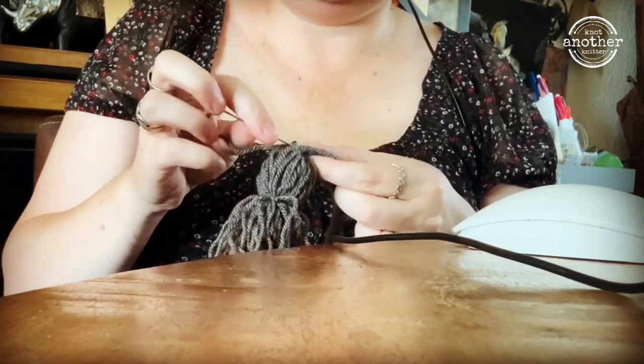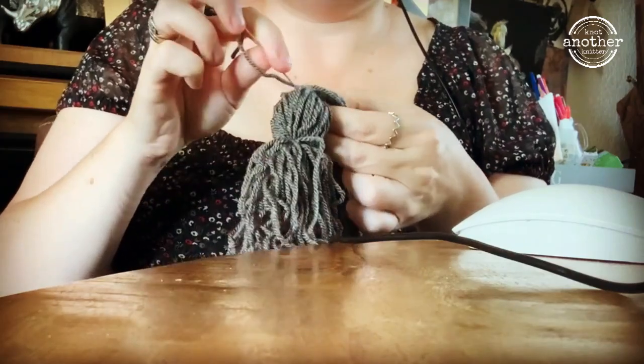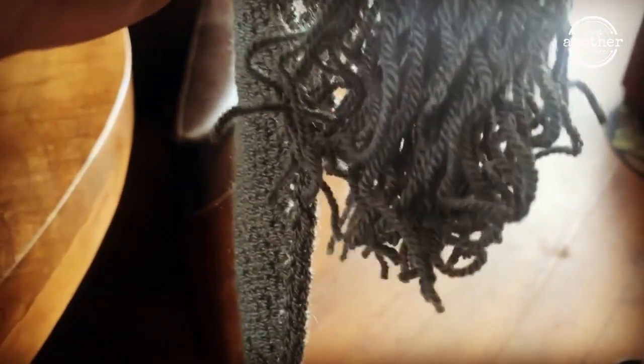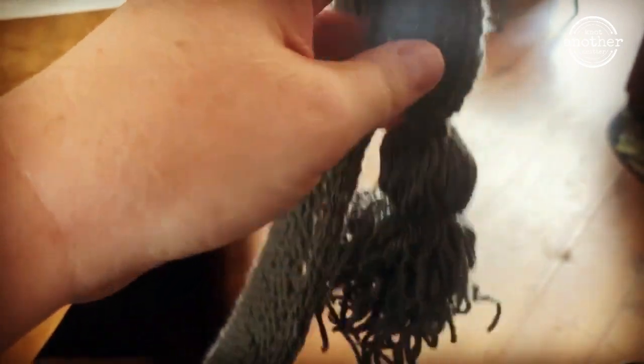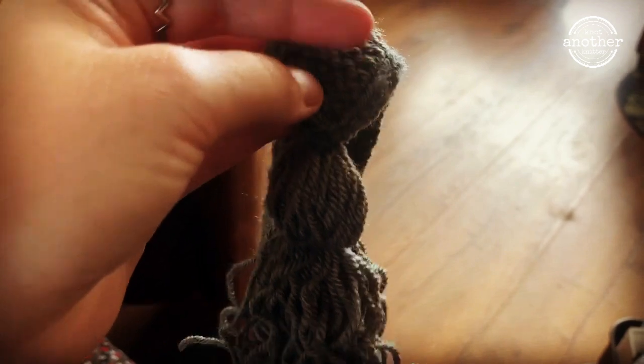It's very fine and I'm sewing it on — I'd really like them to be secure. And here it is on. I need to straighten it out because this was the end of the ball, so it's a bit crumpled up, but it'll be fine in the end.